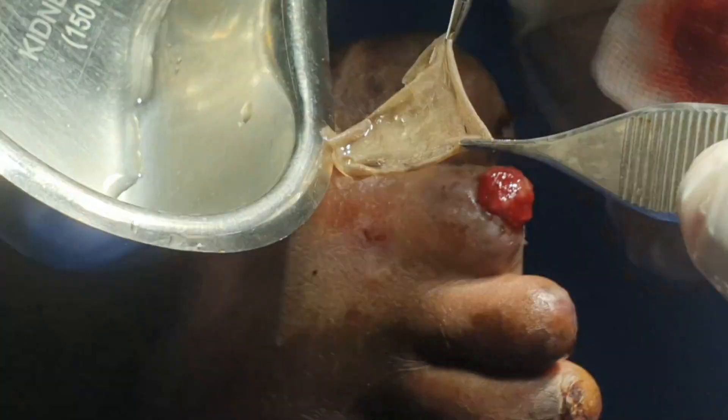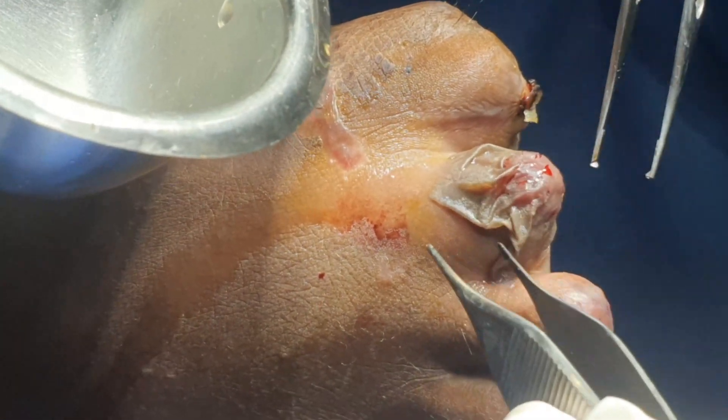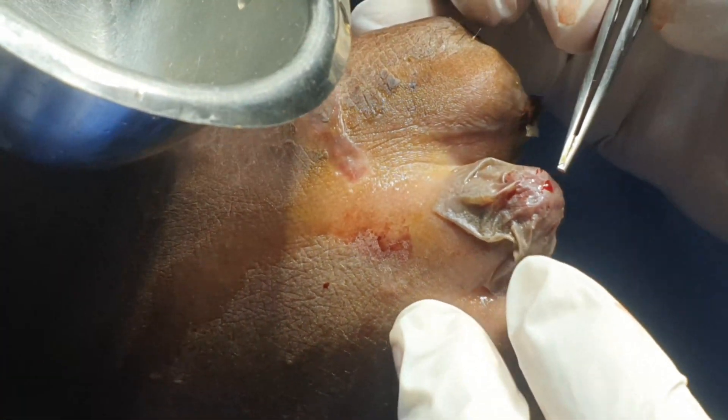Remove it, remove it — and apply the graft here. Fix it up. Now the holes allow the blood to come through and drain.